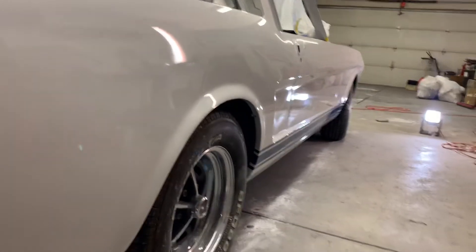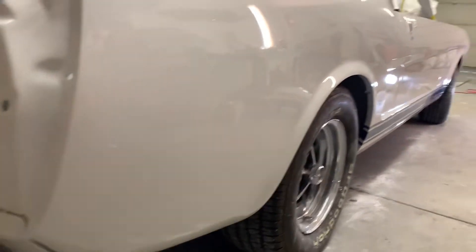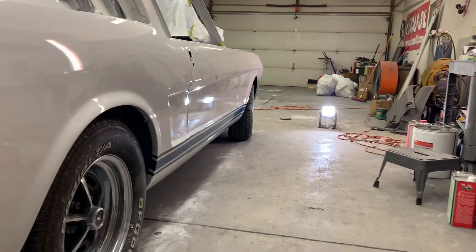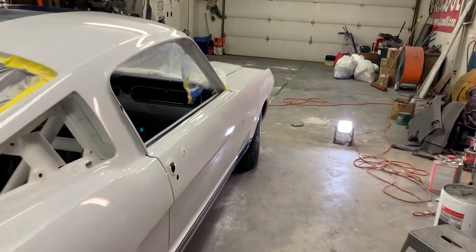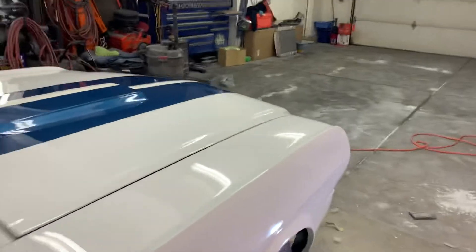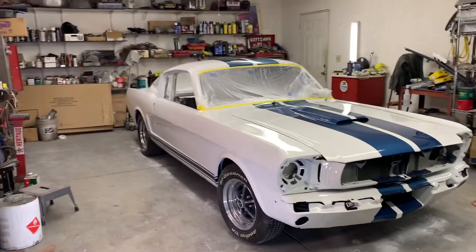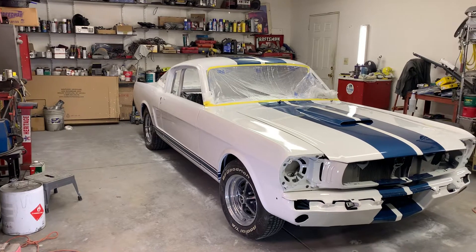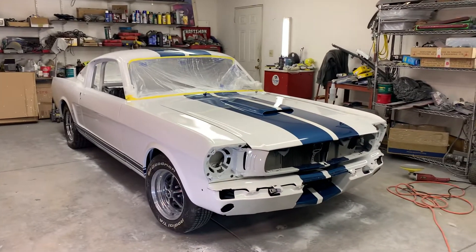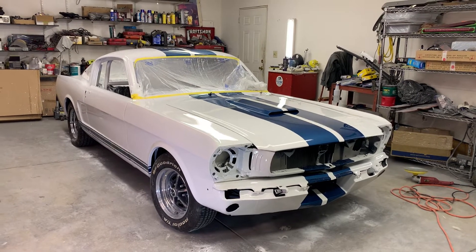Let's see the shine down the side there. Yep, just a couple more things I gotta get after. There are a few more hidden runs that I found that I gotta block out — they're way way down low though, so I'm not really too worried about them. But anyway, it's coming along and looking pretty good, so there it is — peace out.